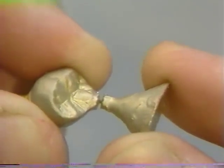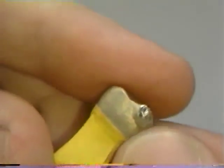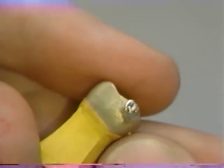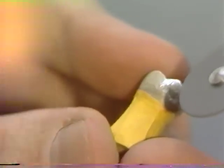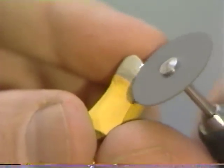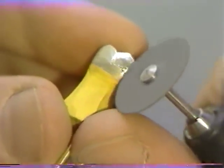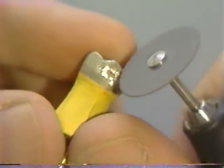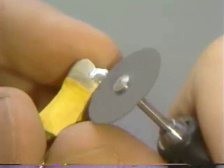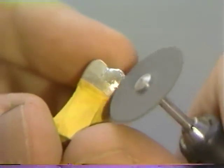The button can then simply be twisted off and any remaining excess is dressed down with the disc. The remaining portion of sprue is removed with a separating disc, and the original contour that existed in wax is re-established with this highly abrasive disc.